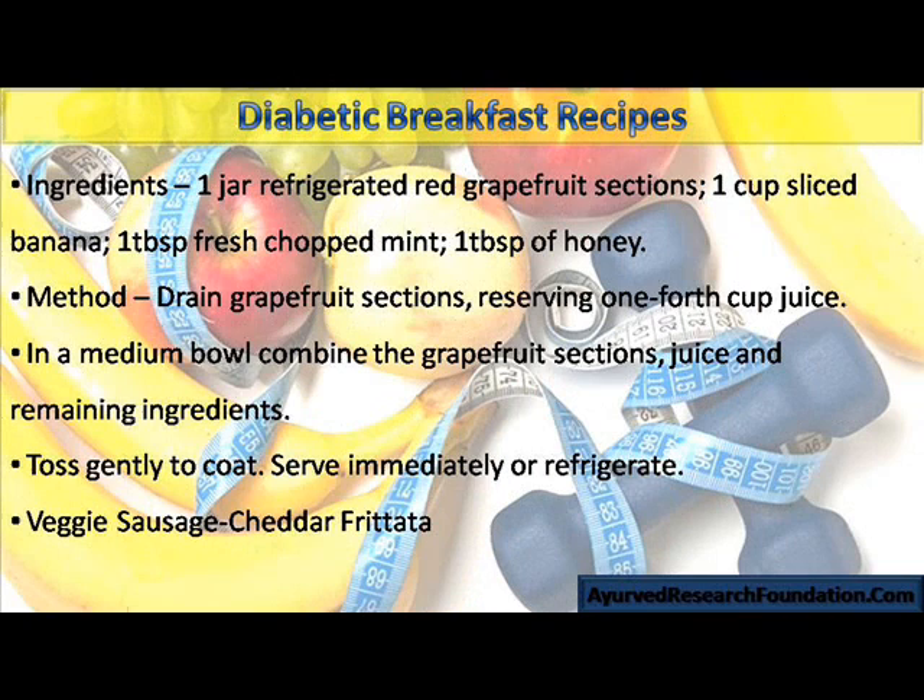Ingredients: 1 jar refrigerated red grapefruit sections, 1 cup sliced banana, 1 tablespoon fresh chopped mint, 1 tablespoon of honey. Method: Drain grapefruit sections, reserving 1/4 cup juice. In a medium bowl, combine the grapefruit sections, juice, and remaining ingredients. Toss gently to coat. Serve immediately or refrigerate.